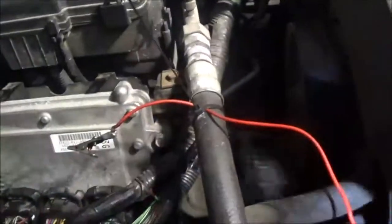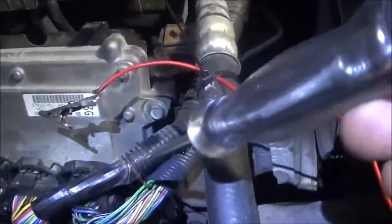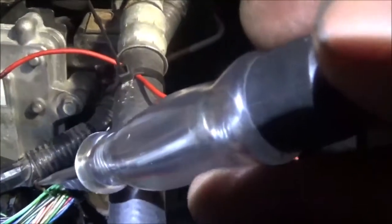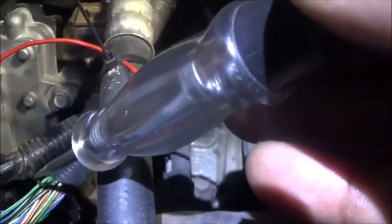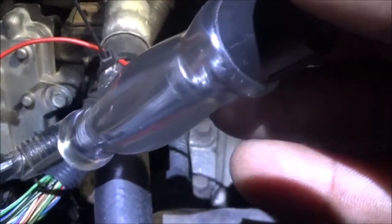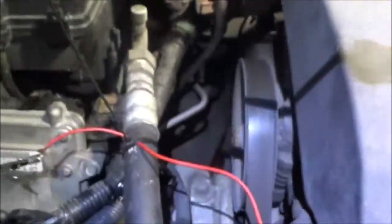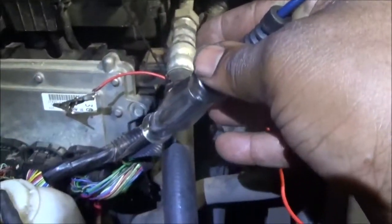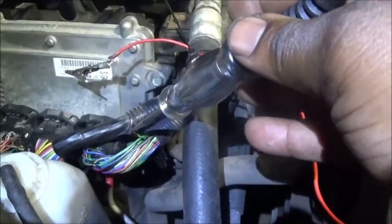I touched the wire when it was not running, and now I'm going to touch this wire with the ignition on — and there is no light. That means there is no short to positive anywhere inside the wire harness. Now I'm going to turn it off.